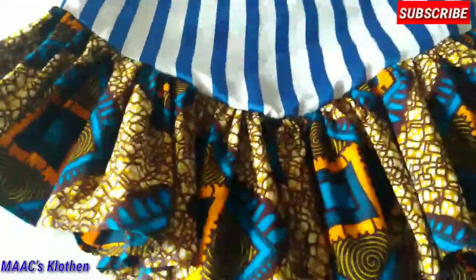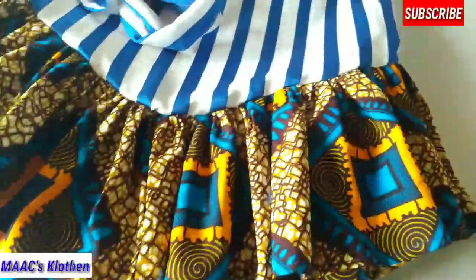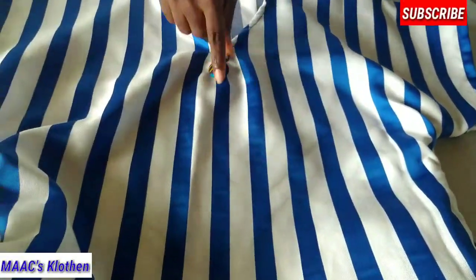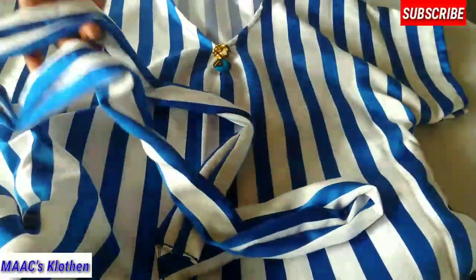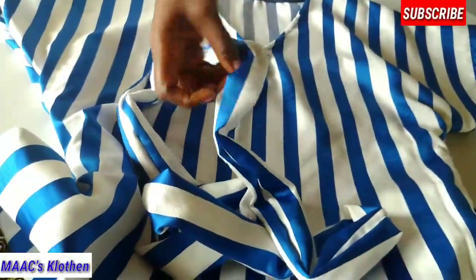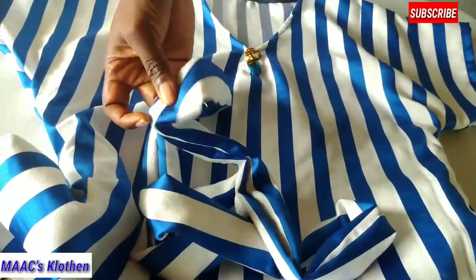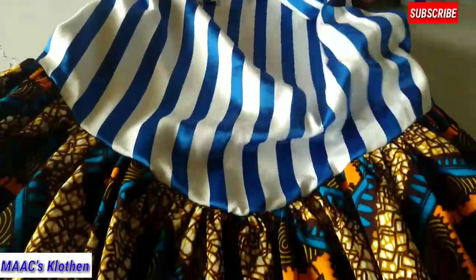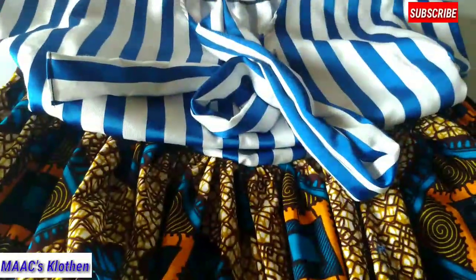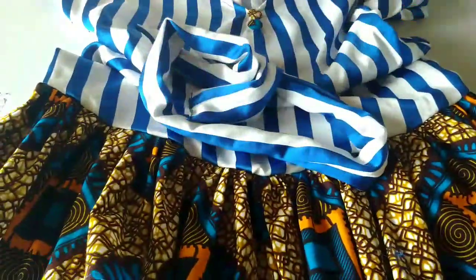This is the end result of our dress. Here is the upper part of it — I added two buttons here and you can do the same. This is the belt: it's 56 inches long, 2 inches wide when folded, or 4 inches when opened up. If you have not yet subscribed, consider subscribing, like and share this video. Have a pleasant day, bye bye!